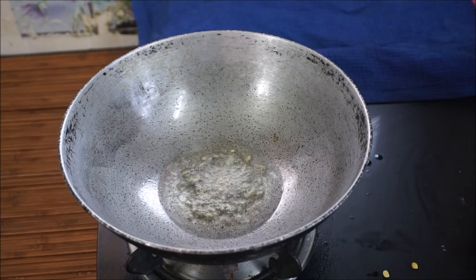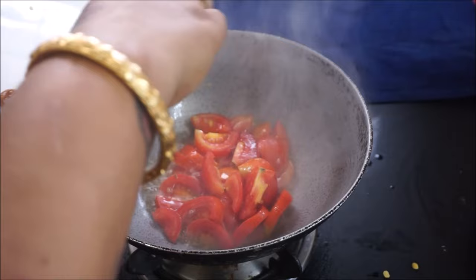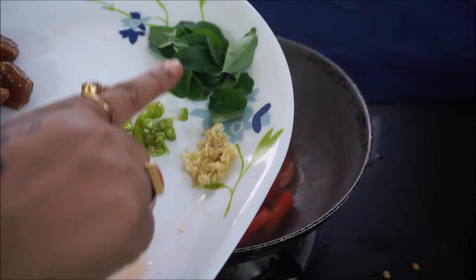For 3-3 size tomatoes, I will cut 1-3 size tomatoes. I'll cut 1-3 size tomatoes and 1-3 size, then 2-3 size tomatoes.